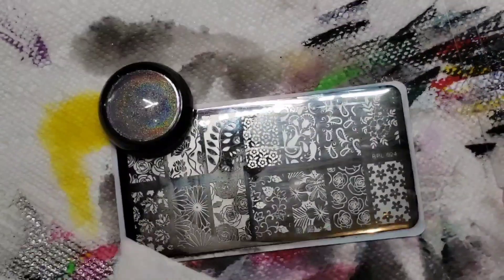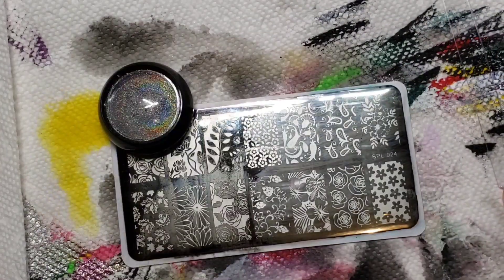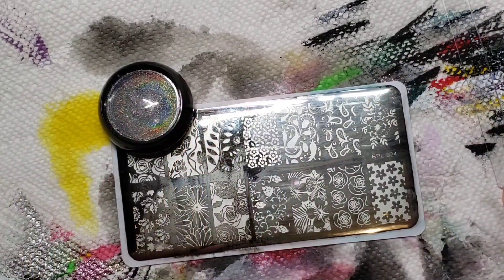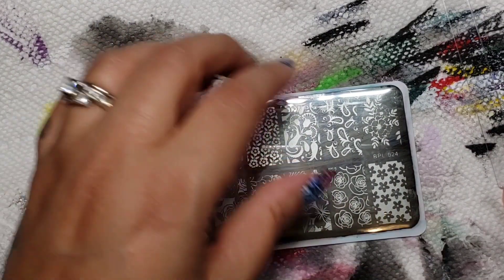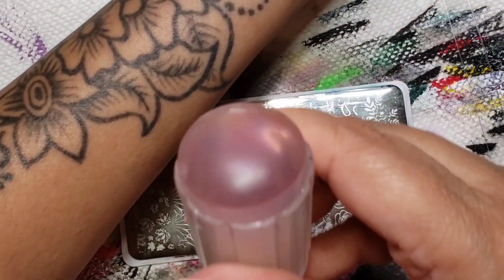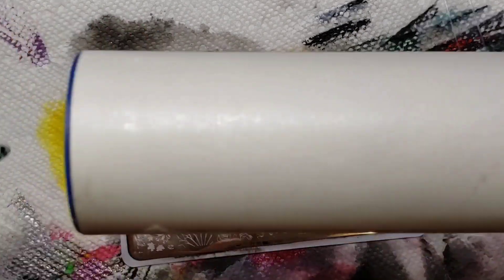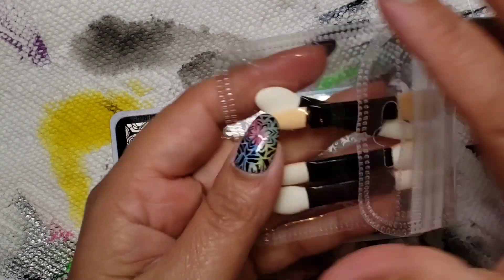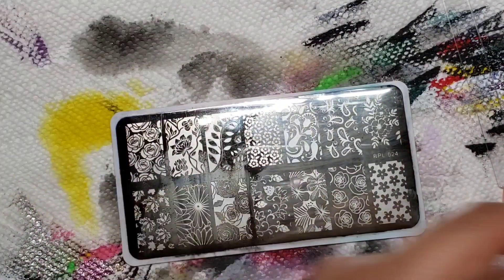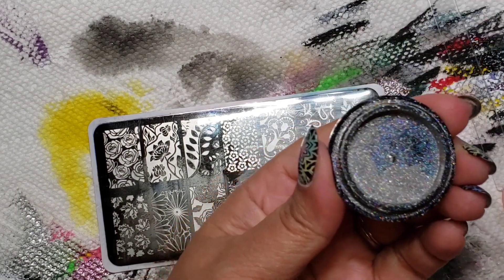I figured this way I can jazz up my mani a little bit. Sometimes after I've worn it for a few days I get kind of bored — hence why you see I never match. So I've got my white polish, I've got my old stamper — remember, don't use a new one. You don't want to wreck your new stampers. I've also got a lint roller and some of these little makeup sponges that came with the kit.